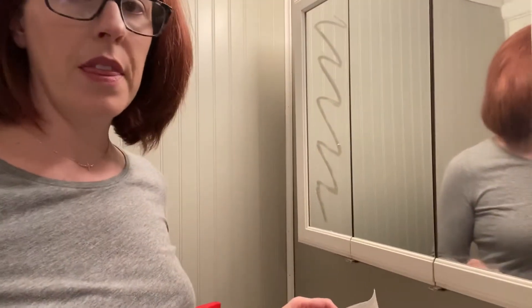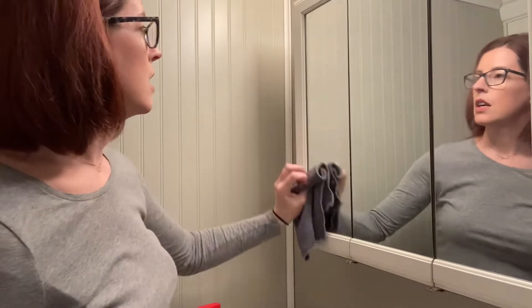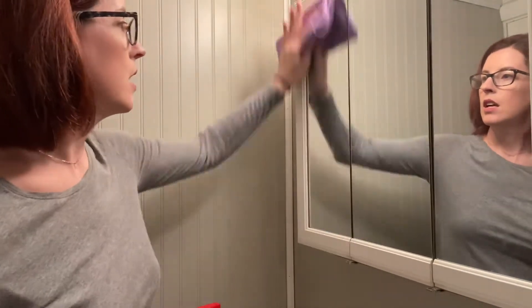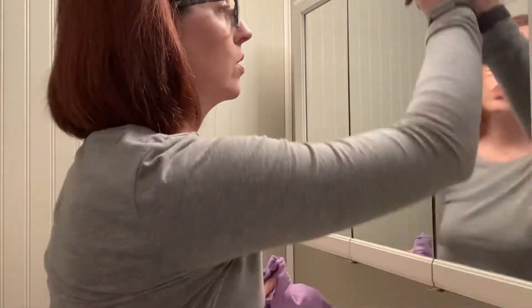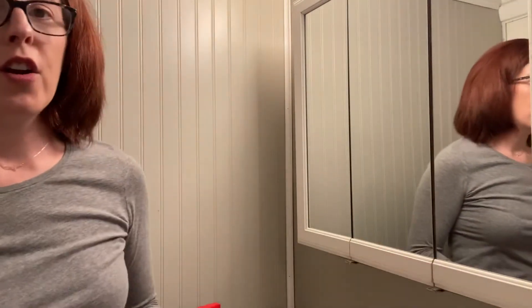Then I'm going to take my dampened Envirocloth on the other side and wipe that down, then take my window cloth and just go over everything — and it's like brand new. It is so shiny and streak free compared to the other side. Now I'll use my Envirocloth on that side, then just use my window cloth, and there are no streaks, smudges, or smears on that mirror.